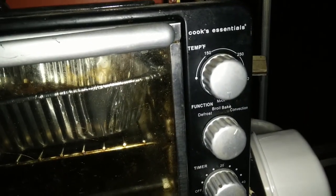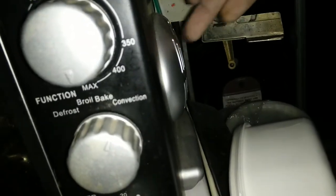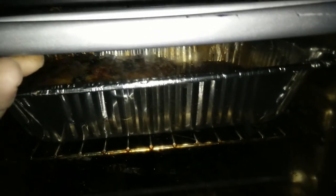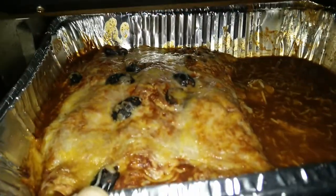We don't have an oven in this motorhome, so I bought a toaster oven that is also a convection toaster oven, meaning it has a fan built on the side which circulates the air around and helps things cook faster. This is how the enchiladas came out.